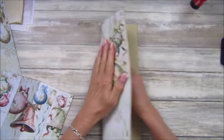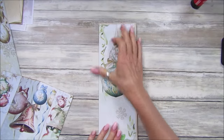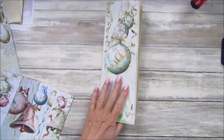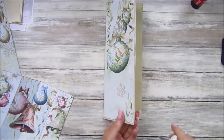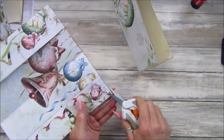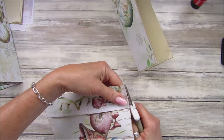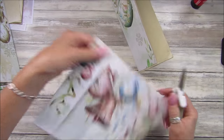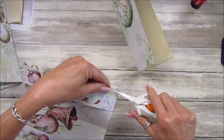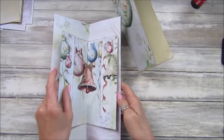I've just gone around the edge — done it in white thread, keeping it Christmassy. That's nice isn't it, lovely. Let me cut these little bits off. I've done it in white rather than brown thread, which I think looks quite nice.